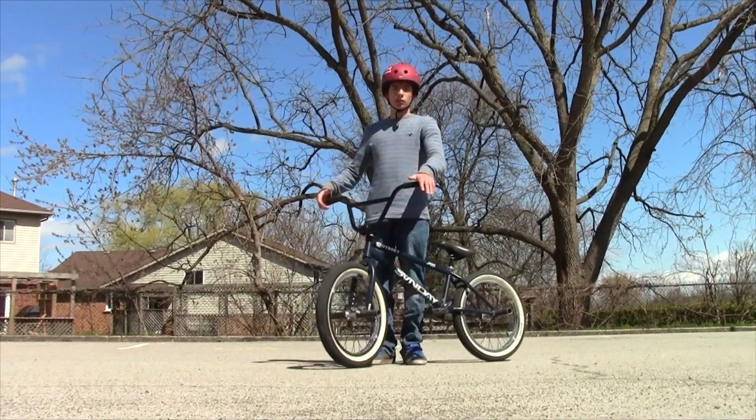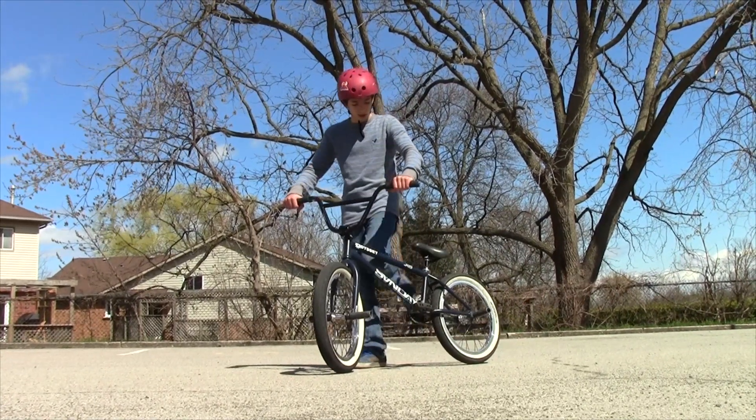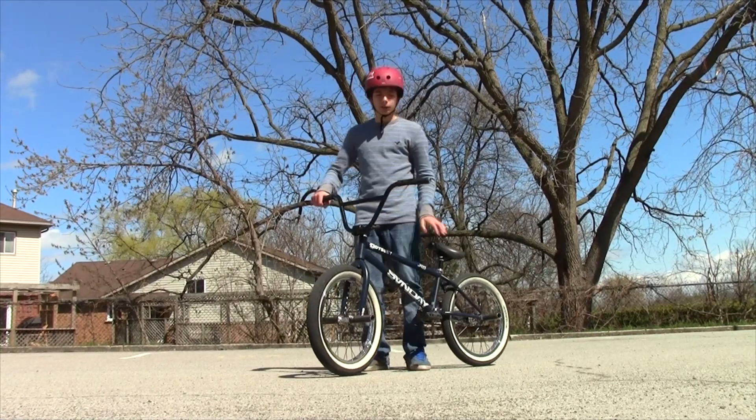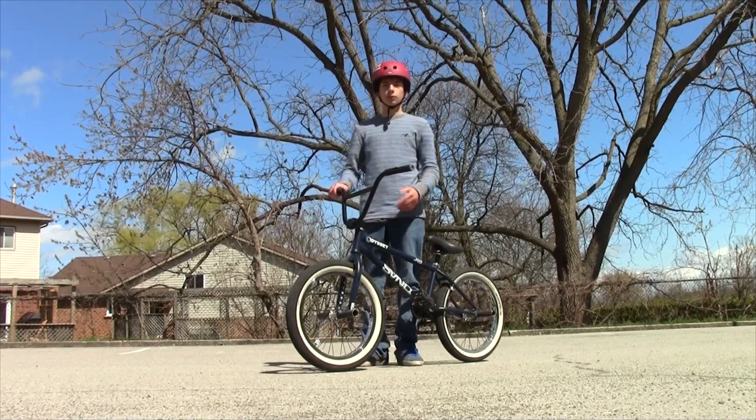To do a full cab, it's pretty much an easy, basic trick. It took me quite a long time to do since I'm goofy-footed, and when I did the full cab, I only pedaled back like half a crank, and it was hard to get the rotation.